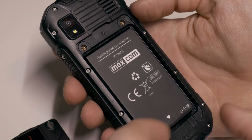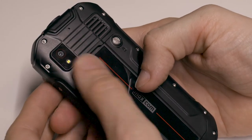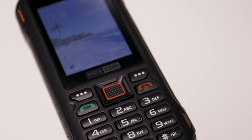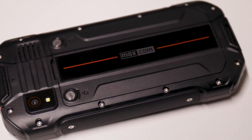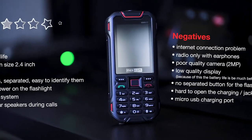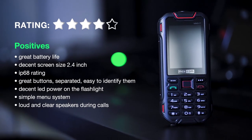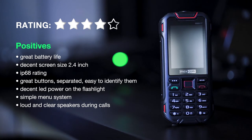Considering it's a budget phone with a decent screen size, great buttons, and outstanding battery life, it's not that hard to recommend to anyone looking for a phone for an older person. It probably won't fit those who already had a smartphone. I'm going to give this a 4-star rating — it's a great phone overall, but has some smaller cons which are crucial for some and perfectly insignificant for others.